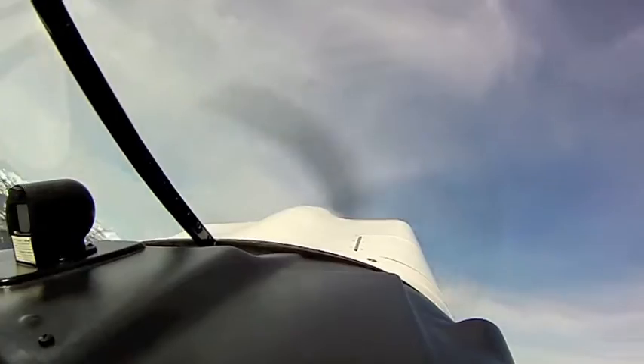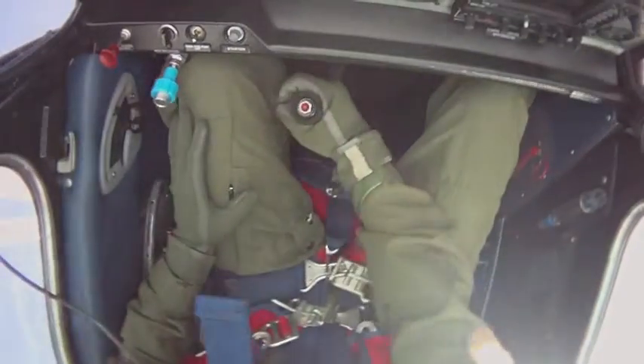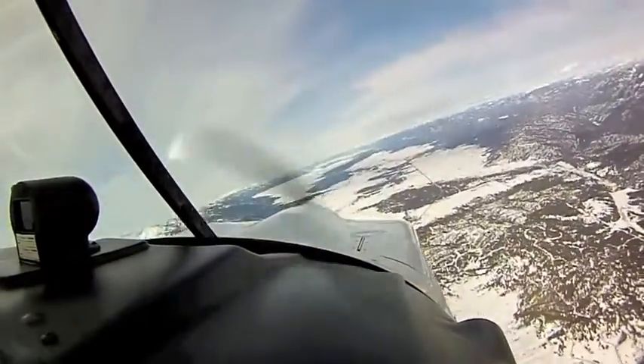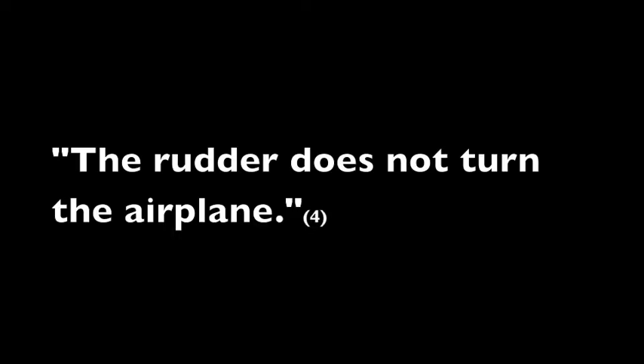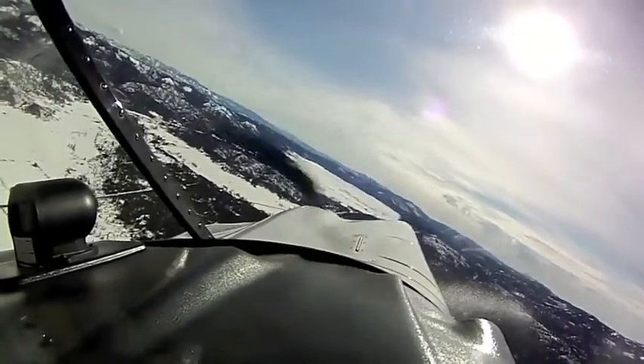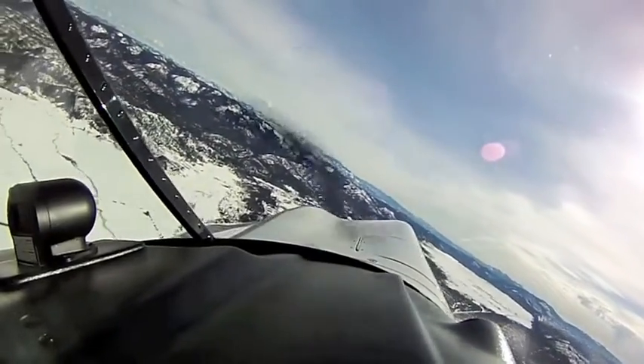We can also do a four-point roll, stopping every 90 degrees without turning as well. We have coordinated aileron and rudder to roll in, and then some aft elevator to pull the nose along the horizon.